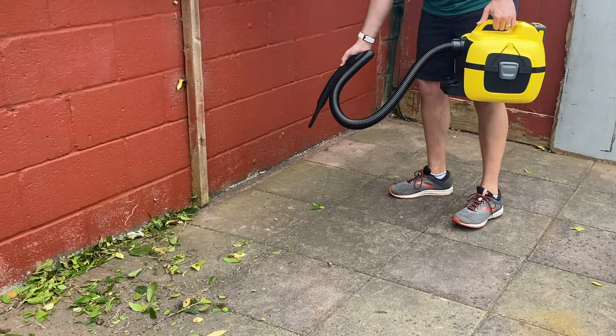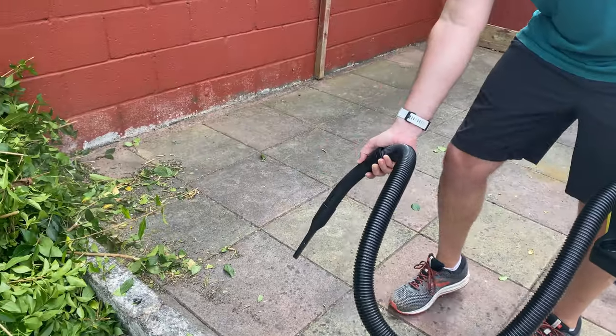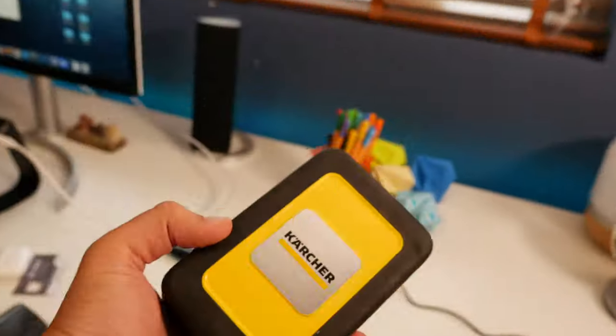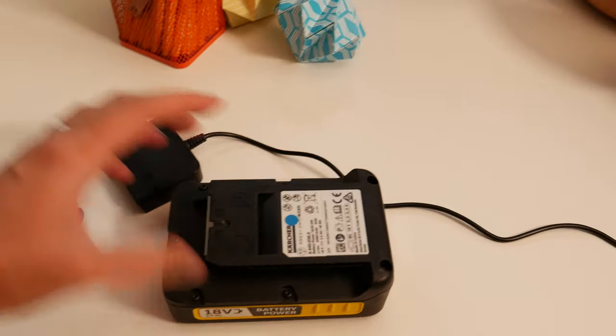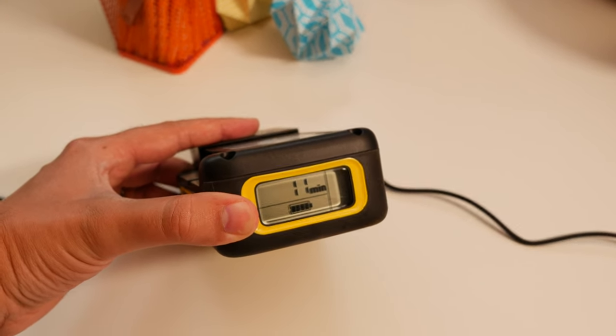The LCD on the outside displays how much juice is left, so once it is empty you quickly take it indoors, plug it into its charger, and then that screen on the outside changes to show you how long it's going to take to refill the battery.